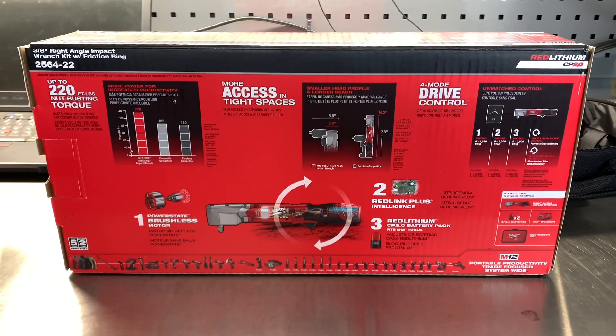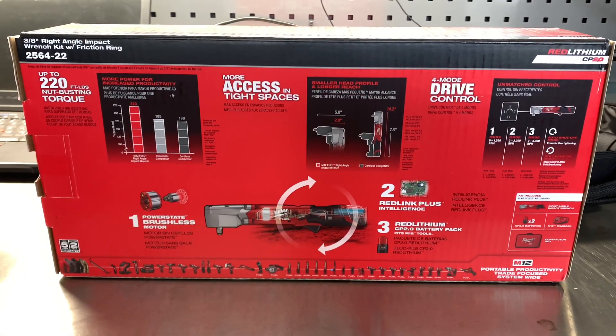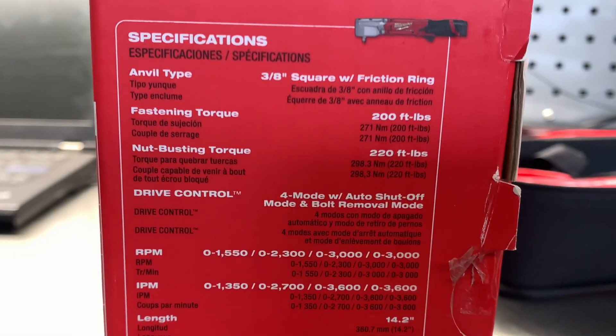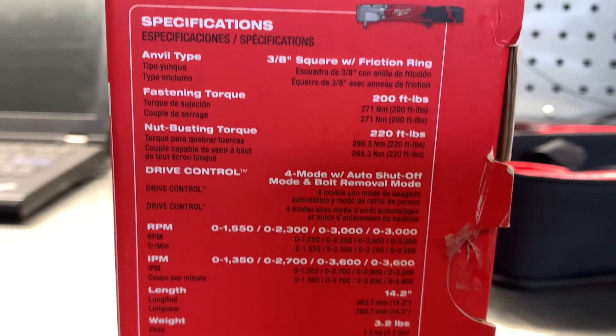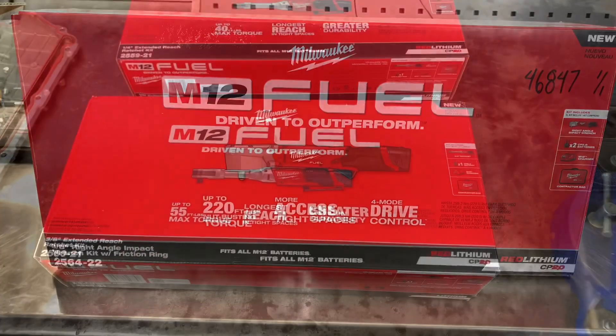We'll start with a brief description of the two tools. First, the new Milwaukee Tools right angle impact — this is a 3/8 drive model. It has 220 foot-pounds of nut-breaking torque and 200 foot-pounds of tightening torque. The RPMs are controlled with a four-button mode switch, it features a variable speed trigger, and it works with all the M12 battery lines.